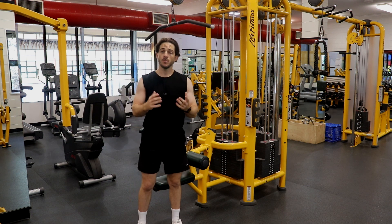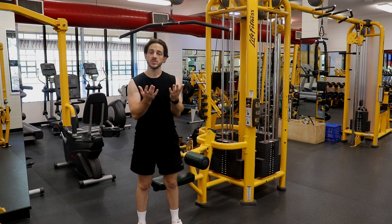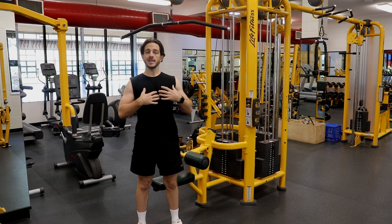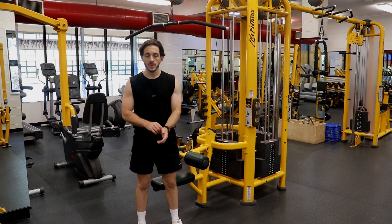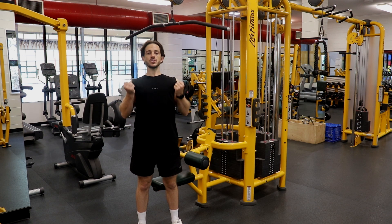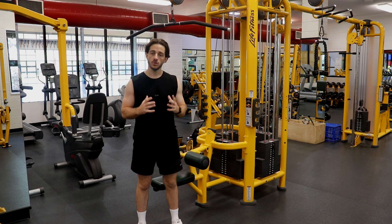To perform a close grip pulldown, position your hands on the bar with an underhand grip approximately shoulder width or just inside of shoulder width apart. Lean back a little bit, anchor your knees against the platform in the lat pulldown machine, and then pull the bar in a straight line towards your chest, focusing on pulling through the elbows and feeling the shoulder blades squeezed together and down in your back.